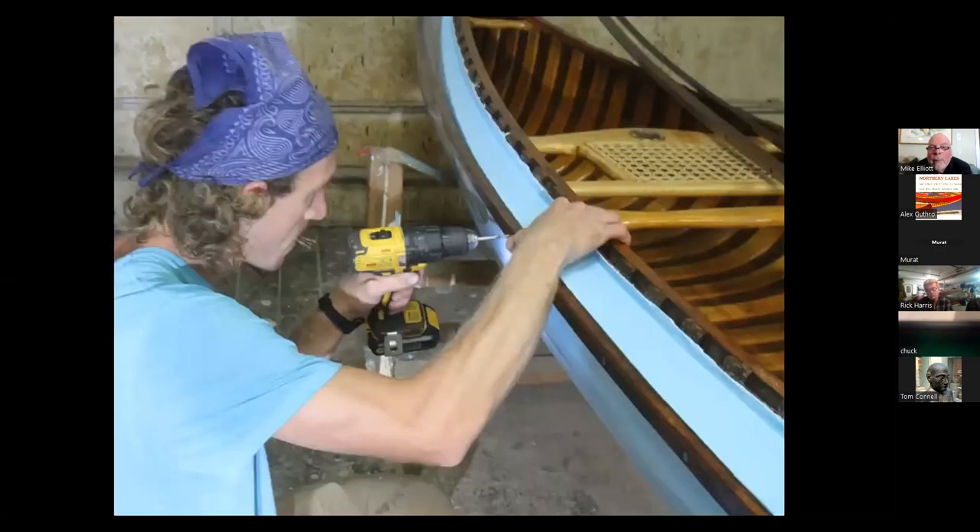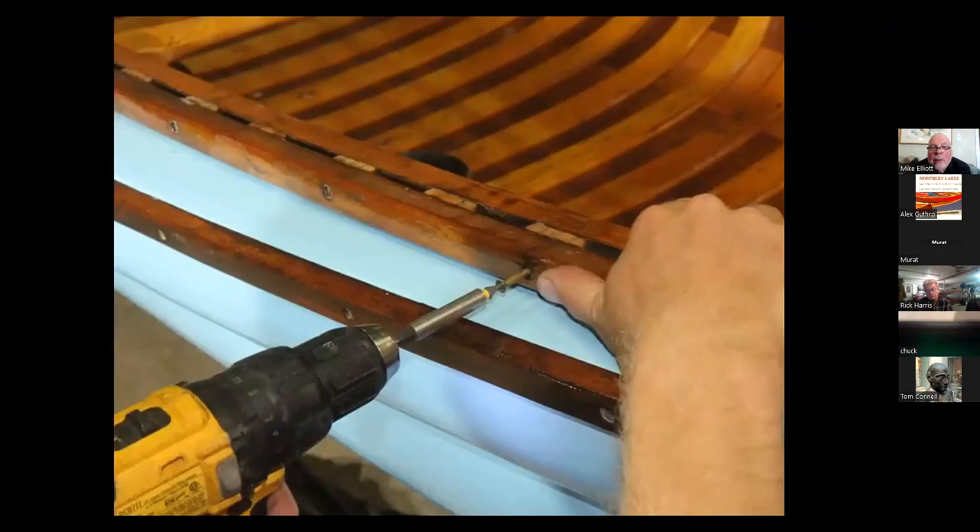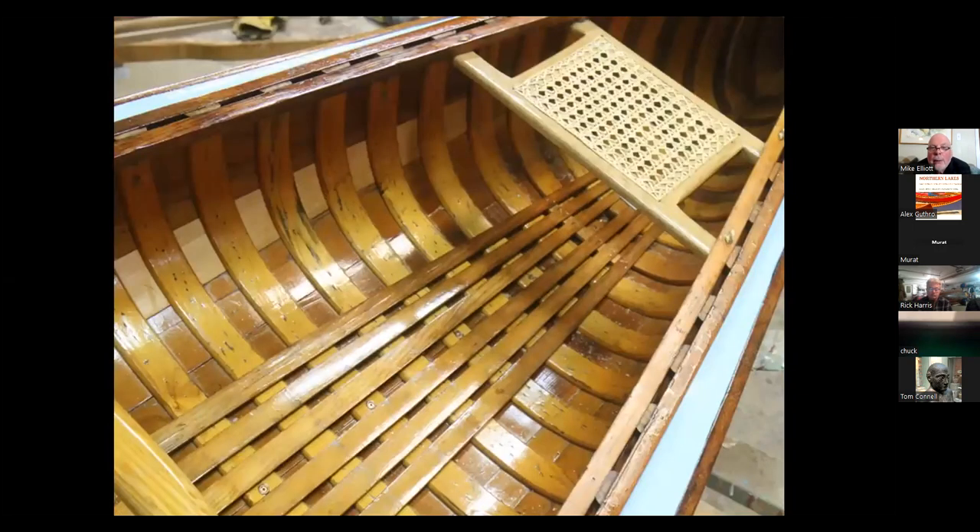The rub rails for the sponsons cover the seams of the canvas and make everything look pretty. A little extension to the screwdriver allows you to reach over and get all the screws in place. There's also a floor rack in this particular canoe, and it's installed as well.